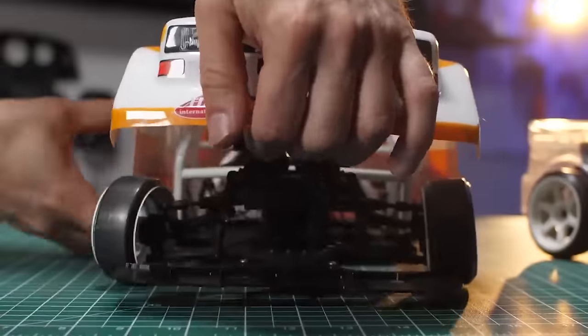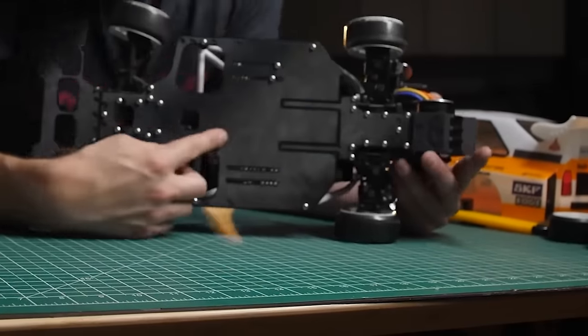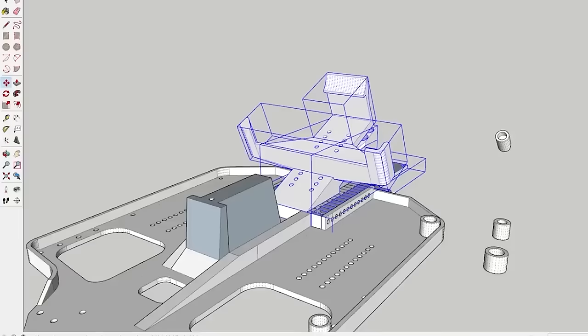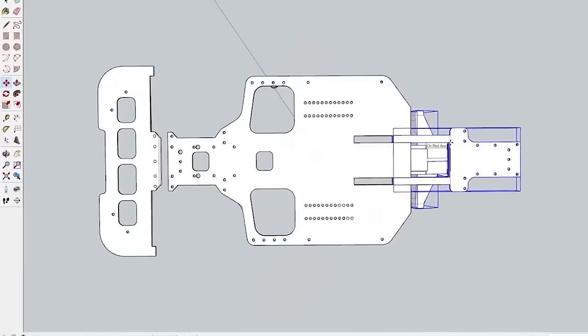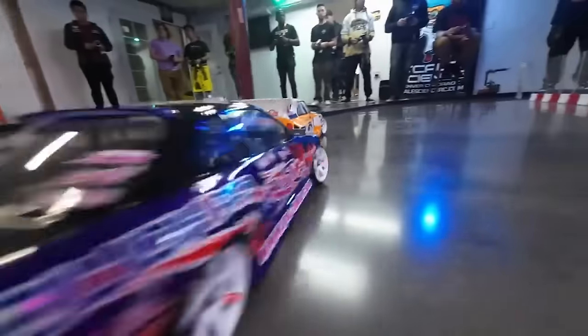I've built a bunch of Group B rally cars in the past. Last year I built the Audi S1 Quattro, and it sat on a custom-built 3D printed chassis based on the Secura 5D. I always use the Secura 5D — it's a semi-decent chassis for what it's worth, definitely for what it's worth. It's $100 to $120 to get the chassis and you can pretty much do anything you want with it. I custom built this chassis for last year's Matsuri, and of course I had to step it up this year.